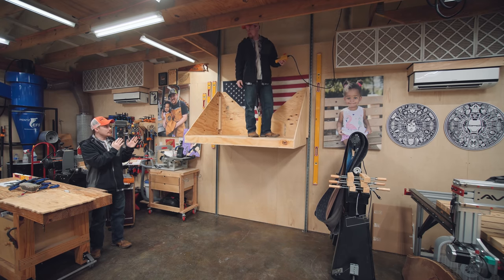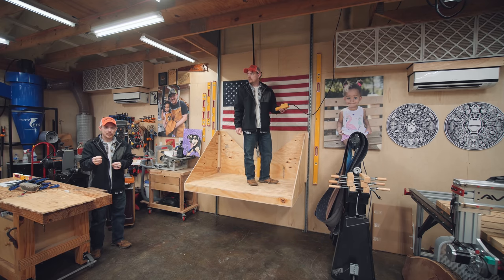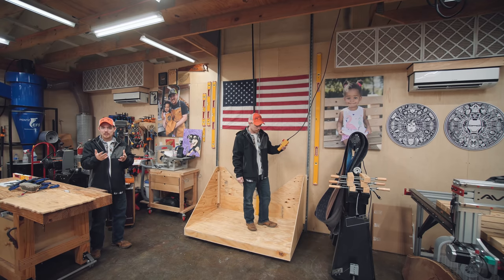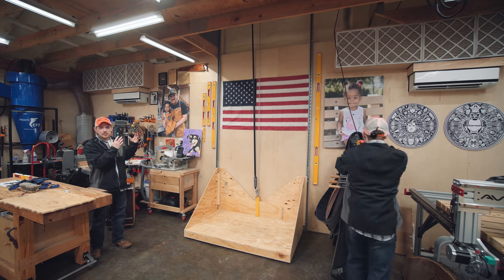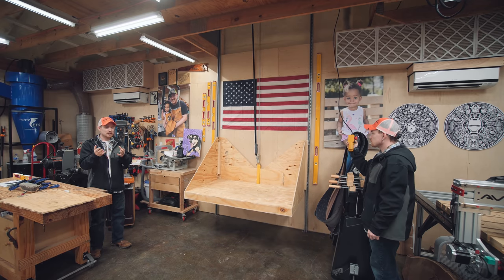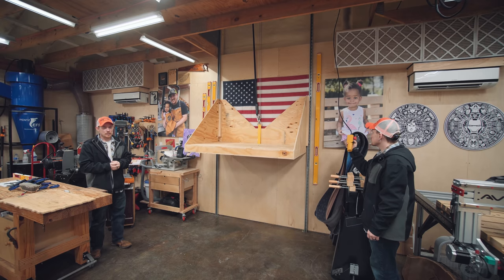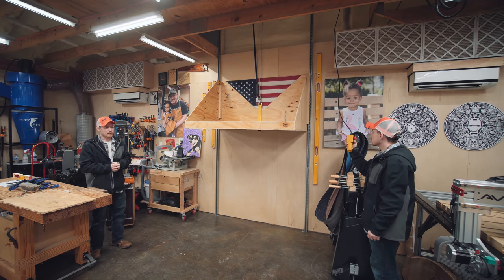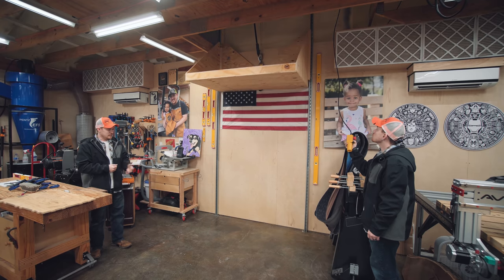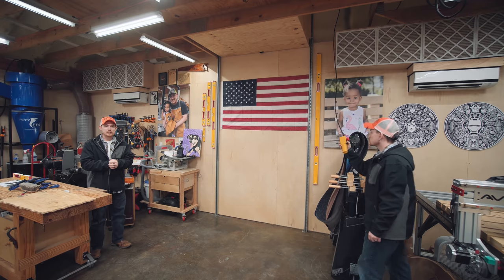So now I have this DIY elevator. Real quick, DIY means do it yourself. Anytime you do it yourself, there's a lot of risks that you yourself are taking on. So if you're maybe inspired to make something like this from this video, just know that there's a lot of risks involved. If you fall off of this, it's kind of like falling out of a tree, except instead of falling on soft grass and dirt, there's a concrete floor, which doesn't sound any fun at all.